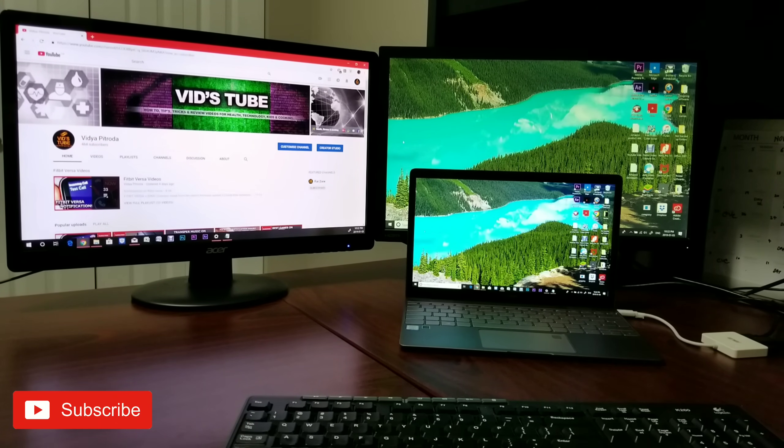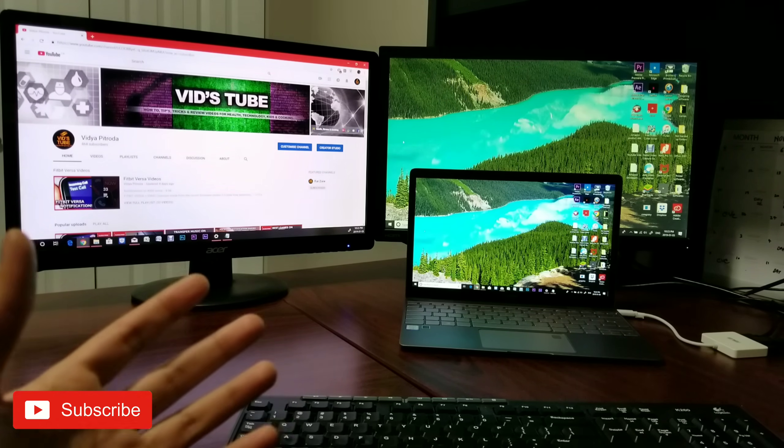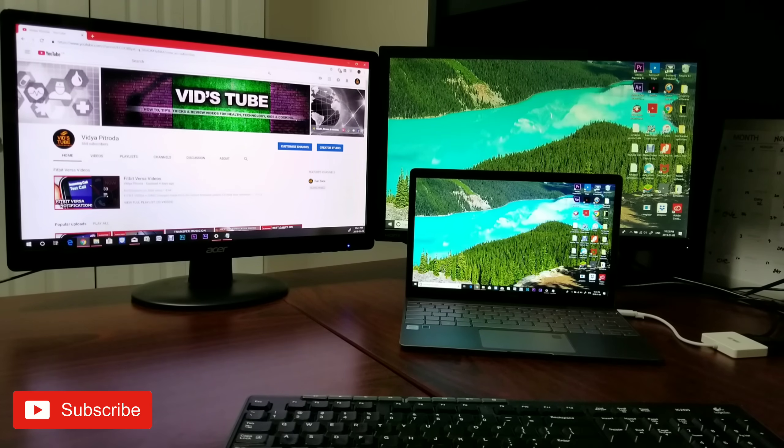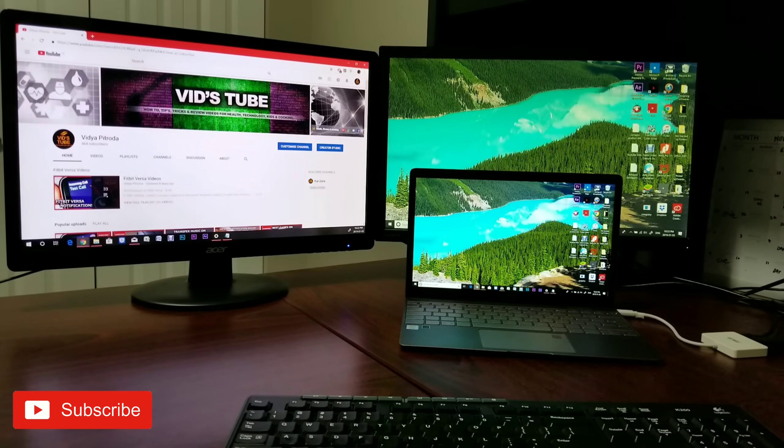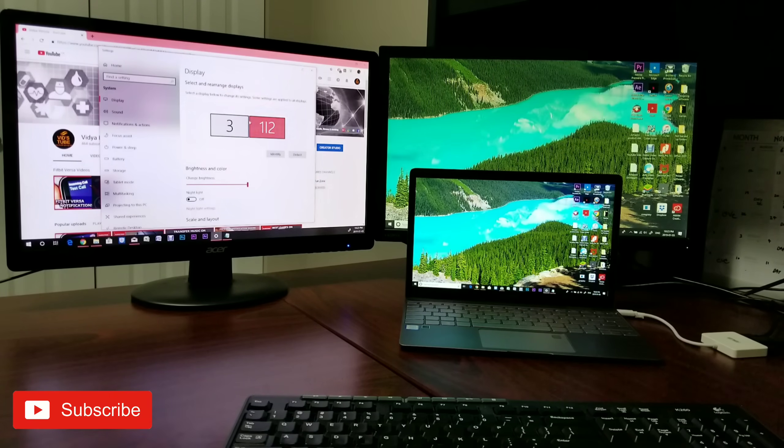If you guys are using Mac OS, I would highly recommend you check the specification and compatibility before purchasing any adapter. Now, this setup really works for me — I can do a lot of tasks at once. I can open multiple windows, do editing on one side and blogging, typing, or designing on the other side. It opens up a lot of options, and that's why I really like this setting.